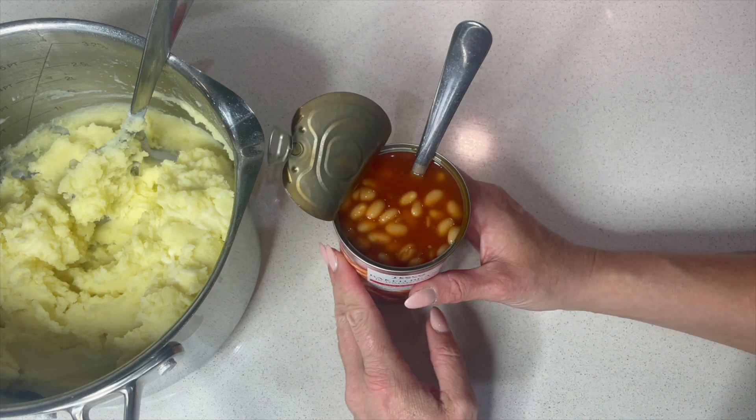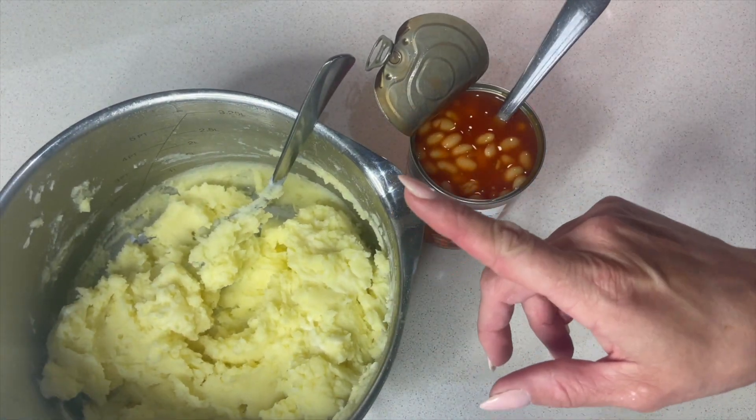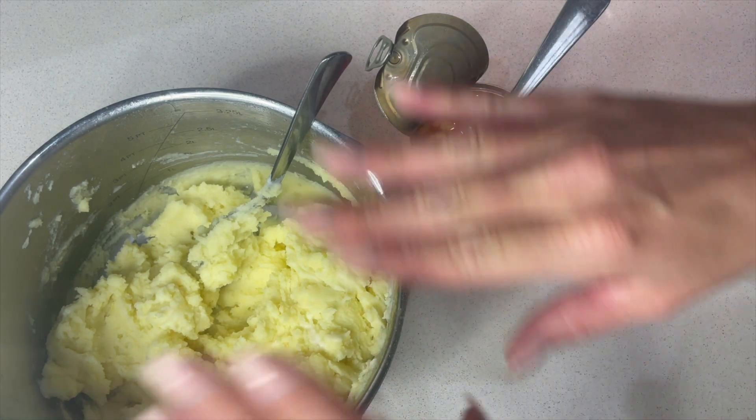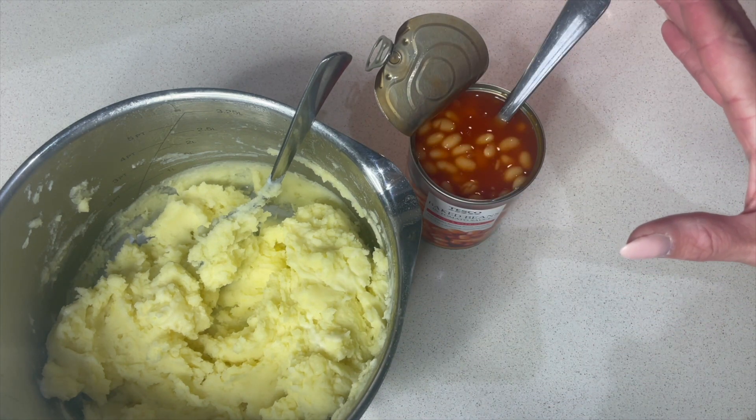Another way you could make this, if you or your children don't like baked beans, is to cook some peas, put the peas through the mashed potato, and just layer that on top of the fish fingers with loads of cheese or mozzarella on top. That would be a delicious alternative as well.